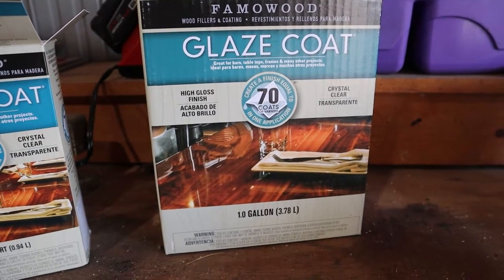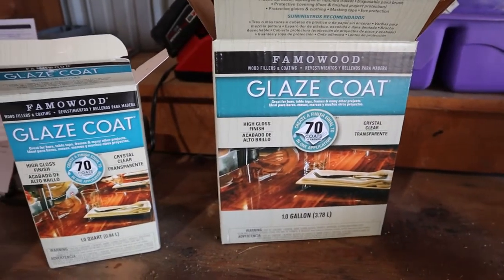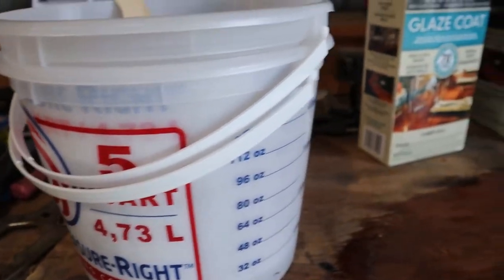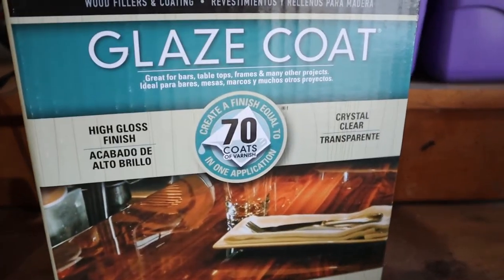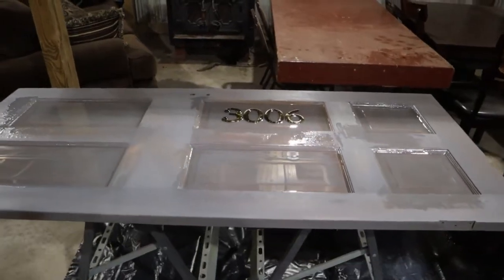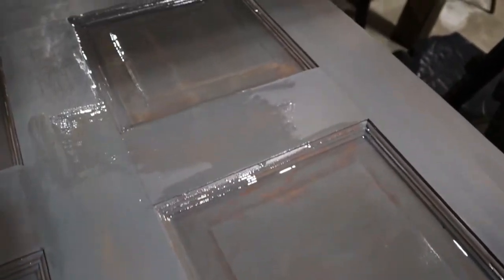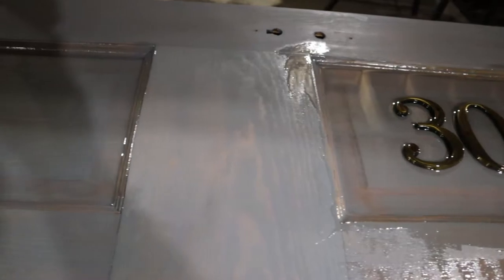For the top coat I went with Glaze Coat — I've used this before for a bar top at our old house and I really like the finish on it. I ended up buying about three gallon kits and a quart kit to do this whole thing. You have to pour about an eighth of an inch per pour, let that set overnight, then put your next layer on. I think I did five layers in total. Between each layer you have to take a torch and pop any bubbles that come to the surface so you don't get imperfections in the finish.